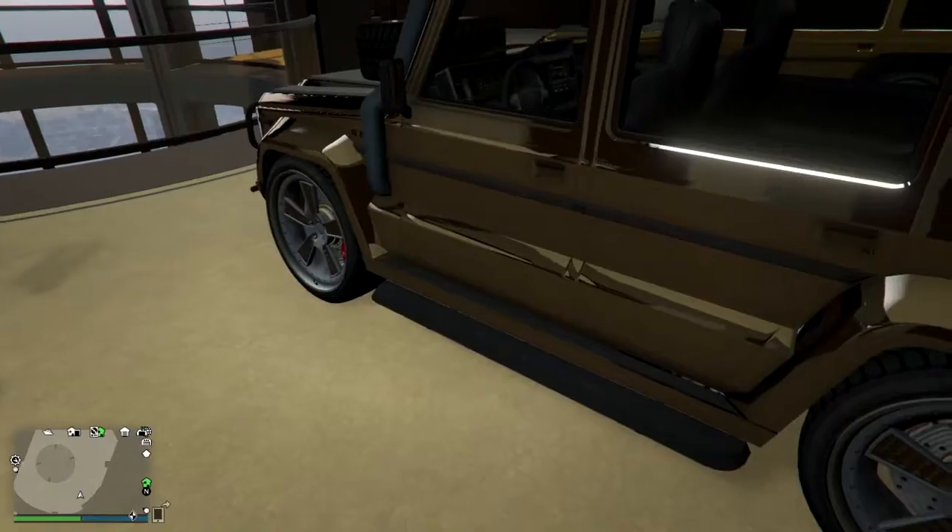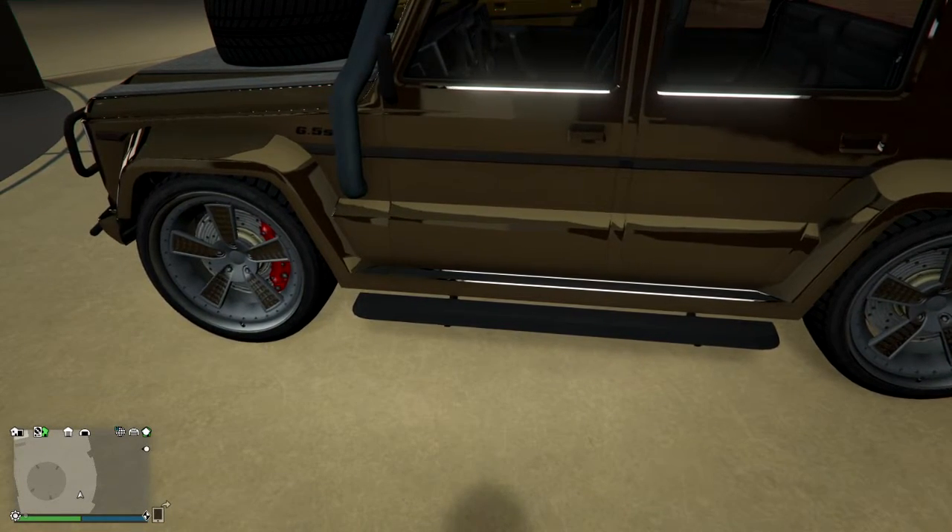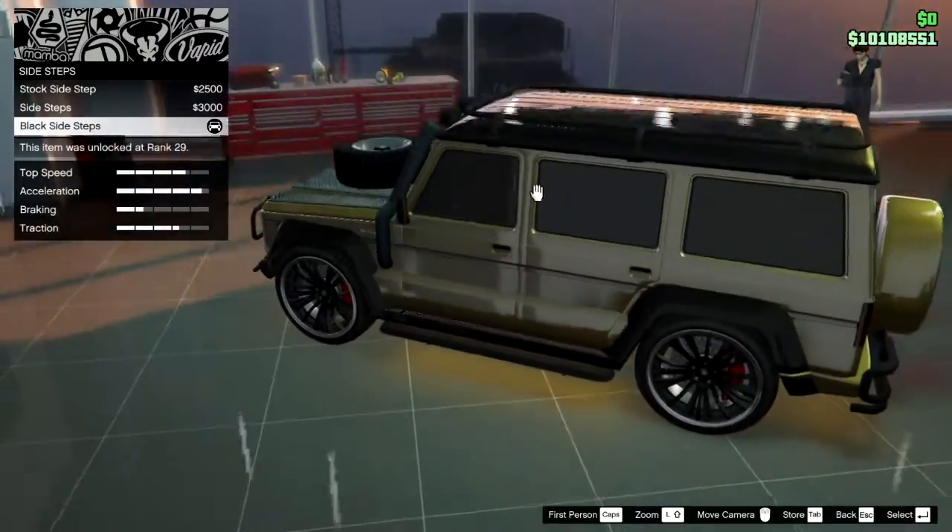Next thing is the side steps. Dubster 2 has this side step and you don't have customization options for it. Normal Dubster doesn't have these side steps by default — you have to buy them.